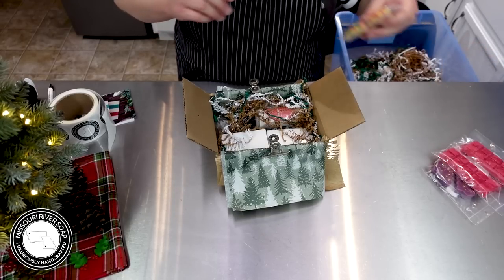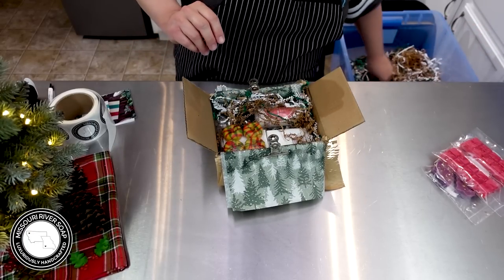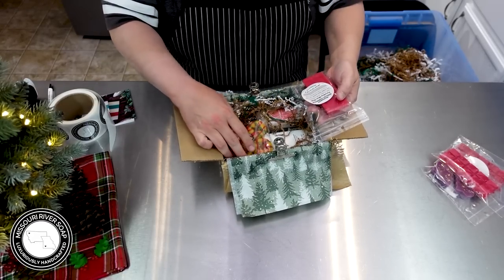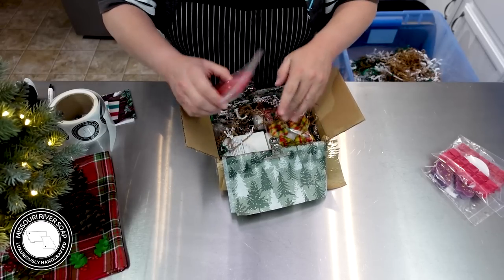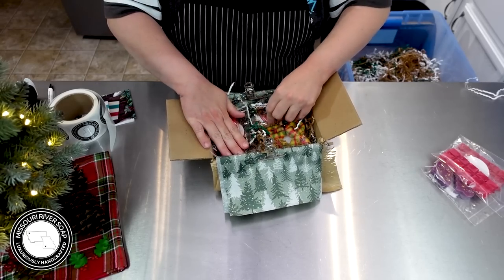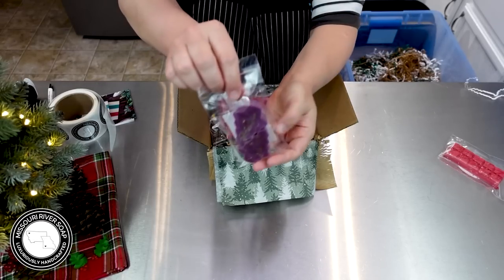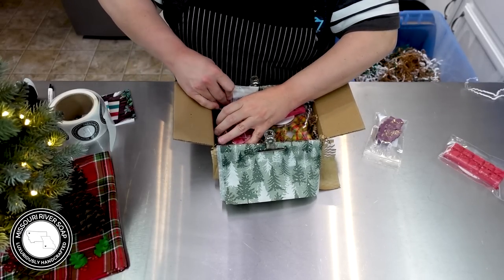We're going to put in an eggnog cream wax melt set. Then we'll put in a couple of the cranberry rhubarb preserves wax melt bars. That's going a little bit tight, but we'll see if we can get everything in. We're going to tuck the sample — the trees — in here as well.